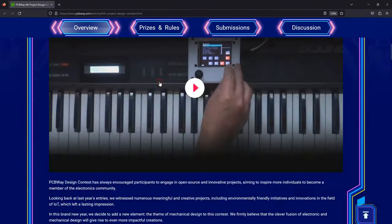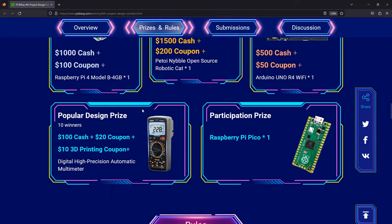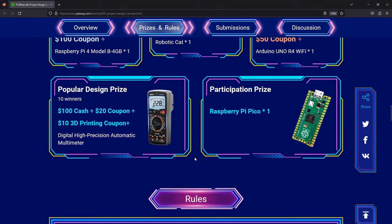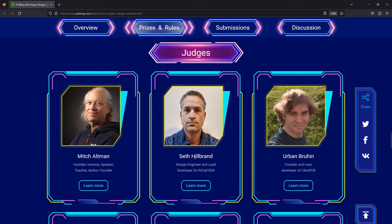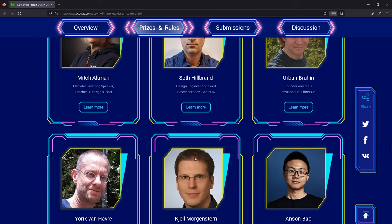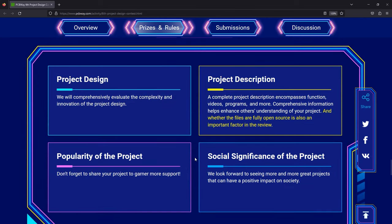Before I continue with the Tag Connect alternative, let me quickly mention the sponsor of this video, PCBway.com — a professional PCB manufacturer who is currently running their 6th annual project design contest where by simply presenting your project you get a chance to win some really cool prizes. If you're not interested in a contest, you can always place a PCB or PCB assembly order on their website. Check out their link in the description below.